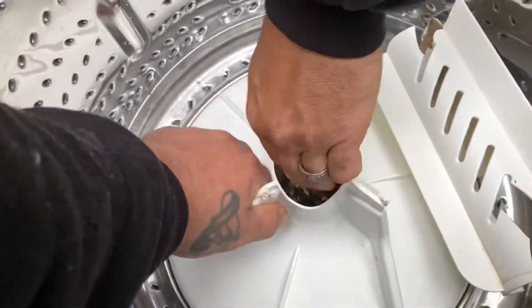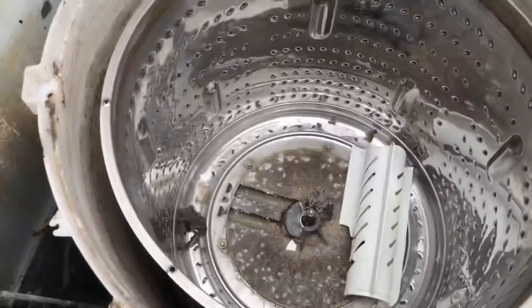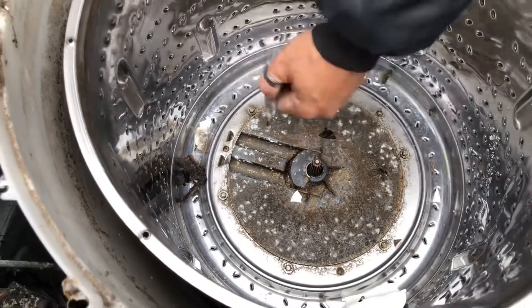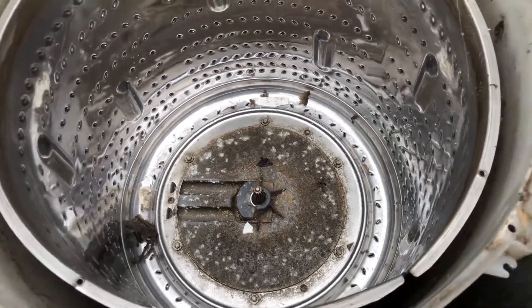That should be out on the busted corner too. It's totally busted. And then it's just all those — those usually just snap off. Those bolts, yeah. They don't come undone, tried it before.